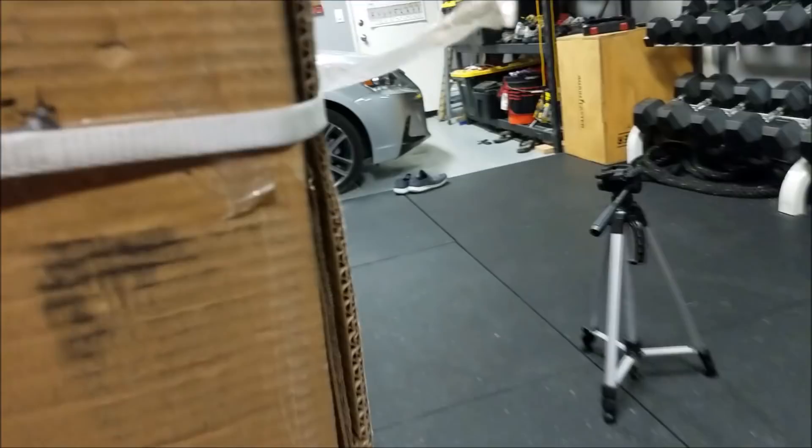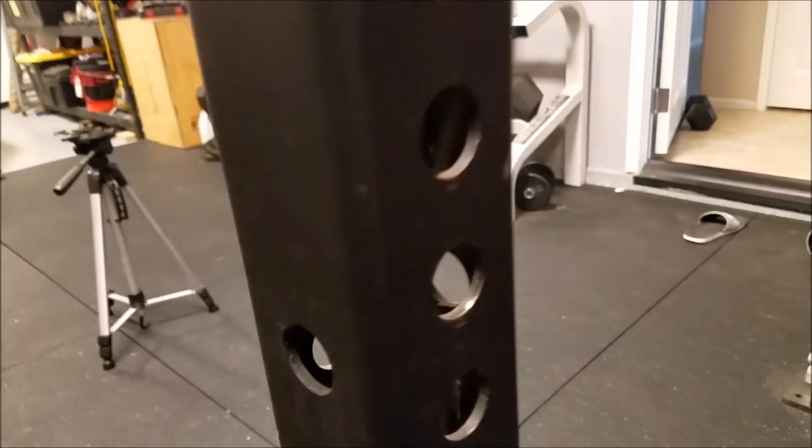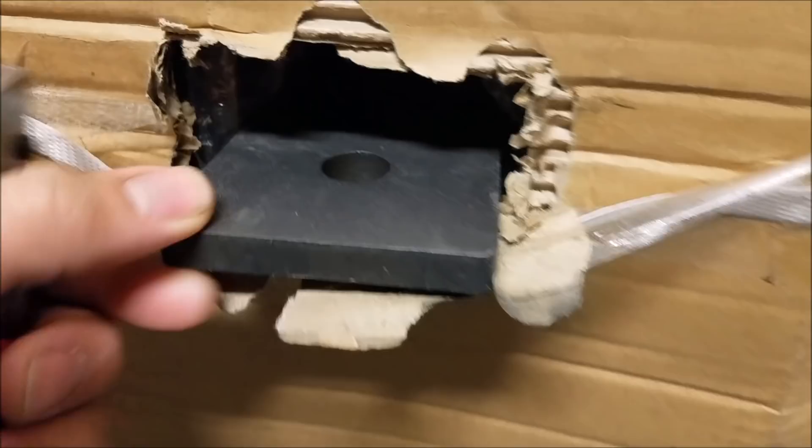First look — this steel looks really thick. This is my RM6 version one from Rogue, which is seven-gauge steel, and this new piece actually looks extremely thick — much thicker than my monster rack steel.